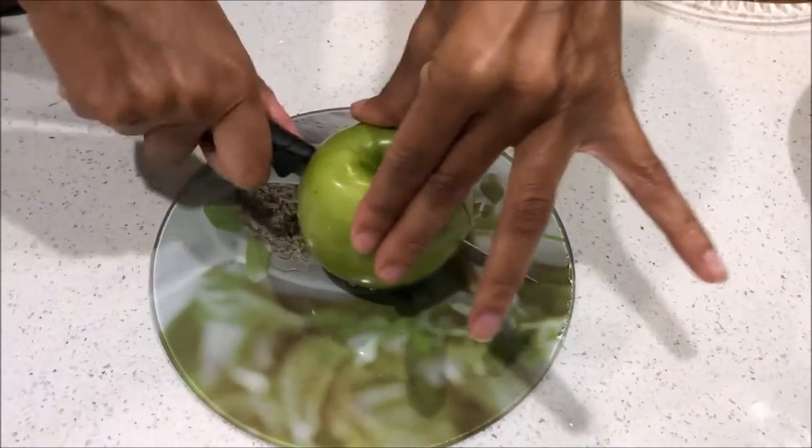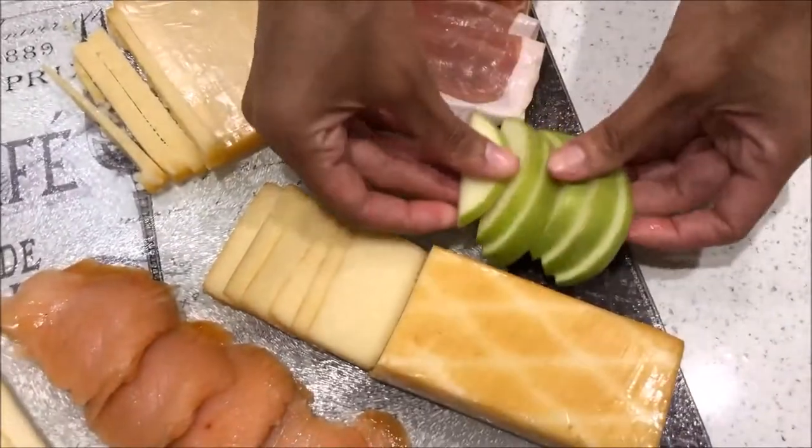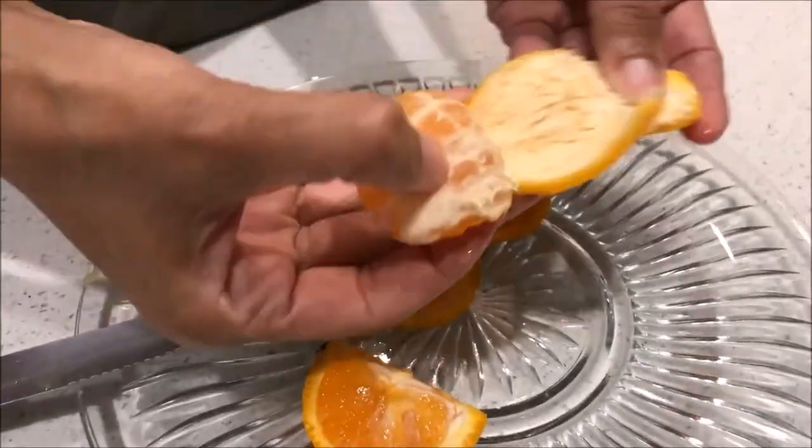Now I'm going to cut up my Granny Smith apple — I like to slice those down and place them on the cheese board. Same with the tangerines: just going to peel that and place it on the cheese board.